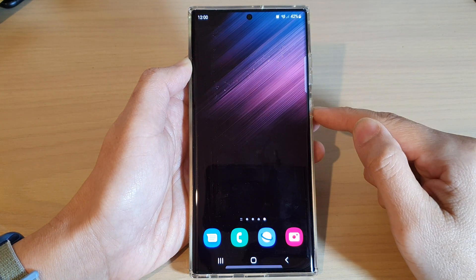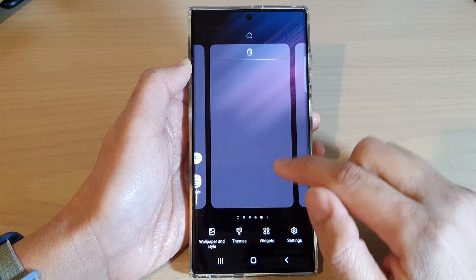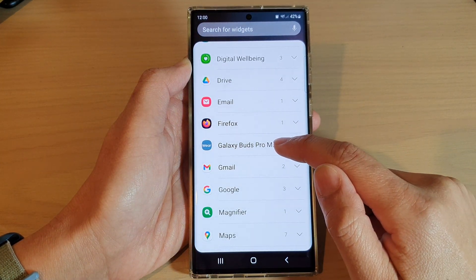First, tap on the home button to go back to the home screen, and on the home screen, touch and hold, then tap on widget at the bottom. Next, swipe up and tap on Galaxy Buds Pro.